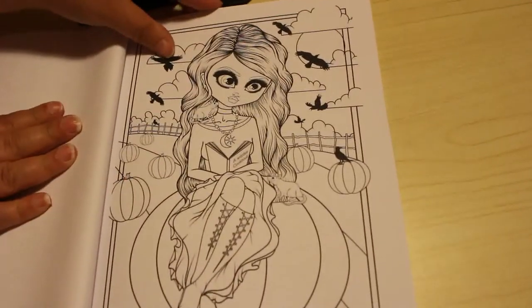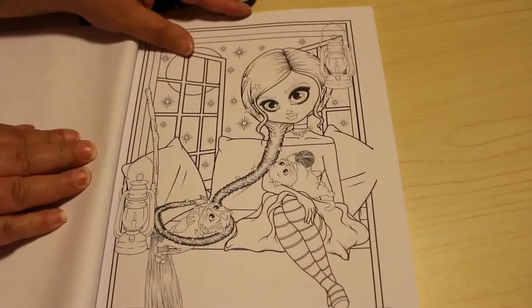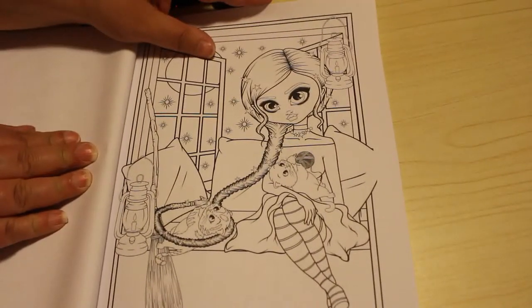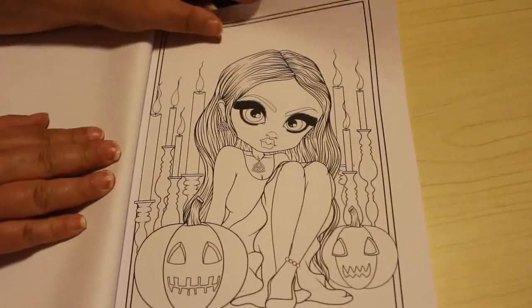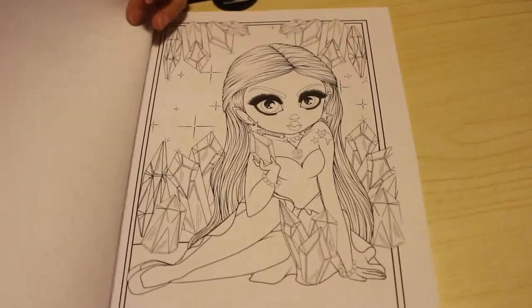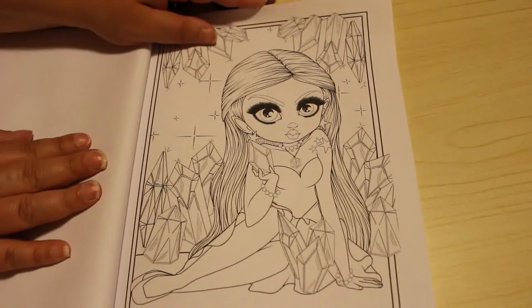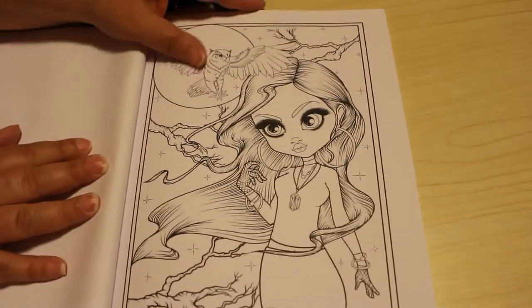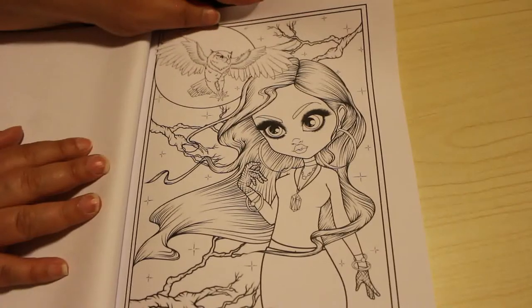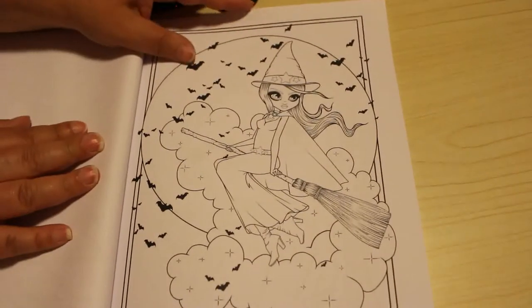That's this one and she's sitting on a little pumpkin — I like that one. I really like Kelly Horton's work. She has got a YouTube channel as well; if I remember I'll put a link to that down below for you so you can go and have a look at her videos — she does do some coloring and some tutorials. I like that one, that is nice.